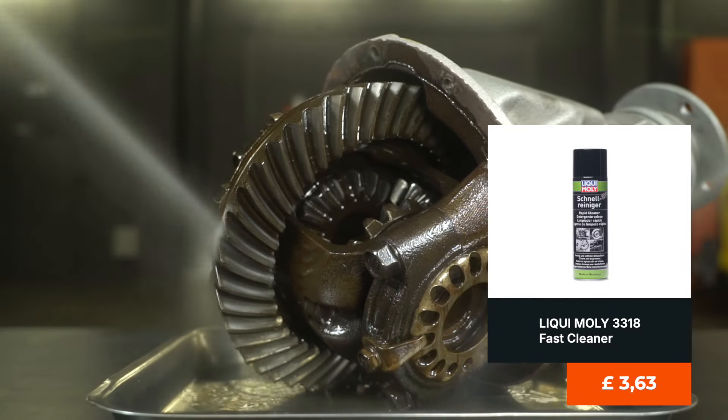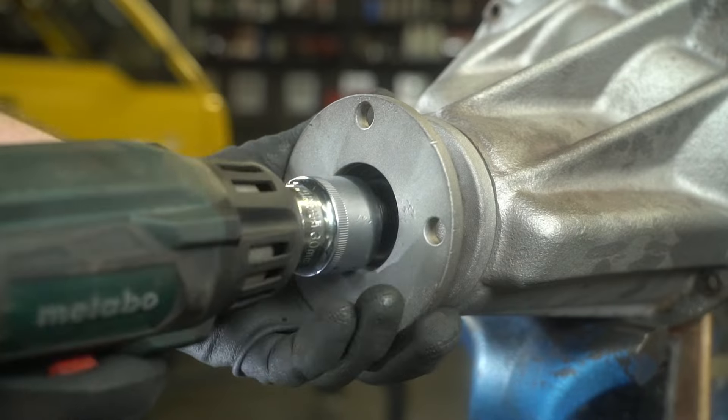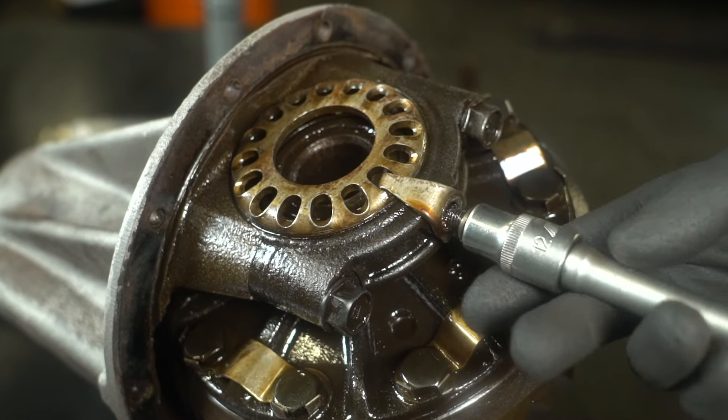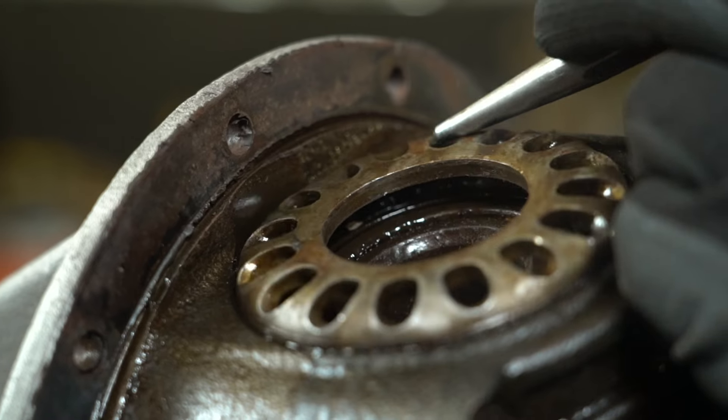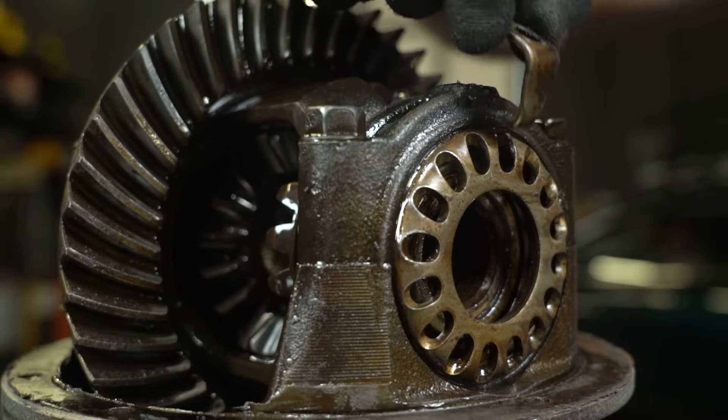I am now cleaning the differential of wear products and oil. I unscrew the pinion flange, then move onto the adjusting nut lock and, of course, the nut itself. I repeat the same steps on the other side.